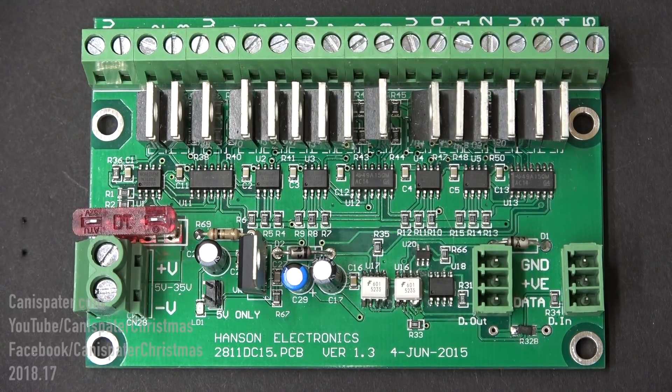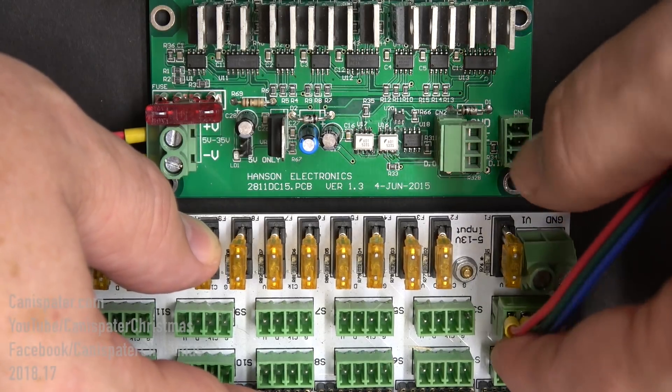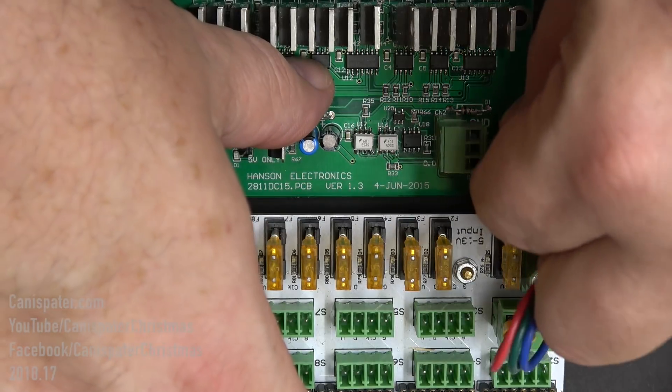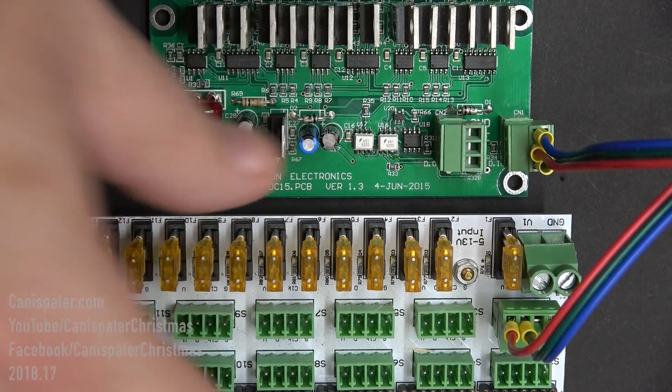If you want to use dumb RGB lights in your display, I'd suggest checking out the 2811 DC15 or 2811 DC30 from Hansen Electronics. The DC15 can control 5 dumb RGB strings and the DC30 can control 10 dumb RGB strings — that's 15 or 30 channels. You come out of one of the ports on your controller and the controller treats it like it's a string of WS2811 pixels.